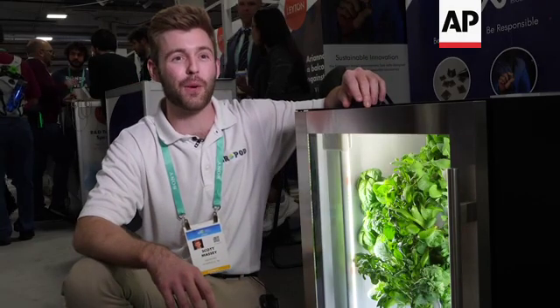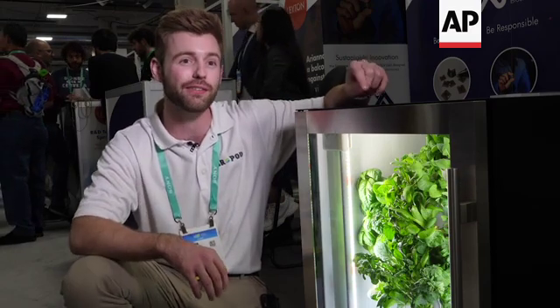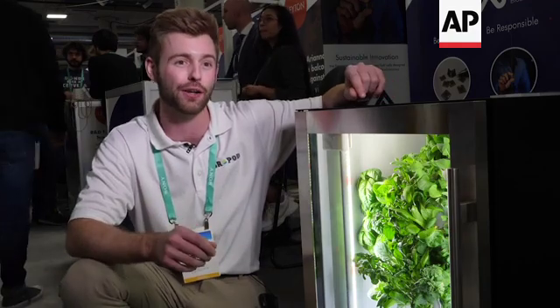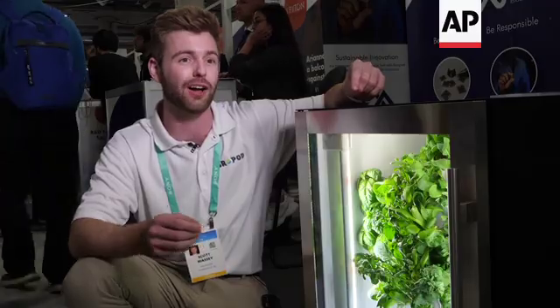Welcome to the farm. This is the GrowPod smart garden. We fully automate the entire growing process using a proprietary form of hydroponics called rotary aeroponics. The GrowPod is actually able to yield a full serving of greens on a daily basis.